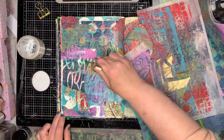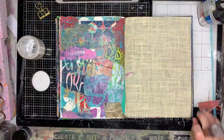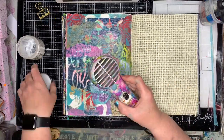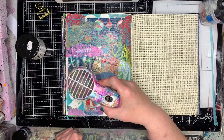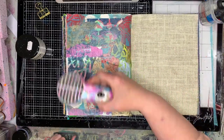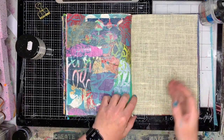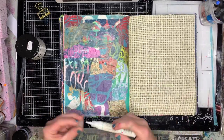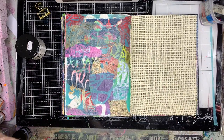I had no rhyme, reason or thought to what I pulled down, just the fact I wanted a colourful background. I really like this technique — it's a great way to get a patchworky background, especially if you don't want to get inky or painty that day. You can just pop your papers down and if they don't glue down, just add a little bit of extra glue underneath.